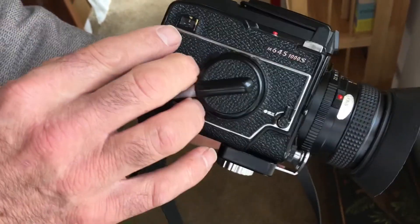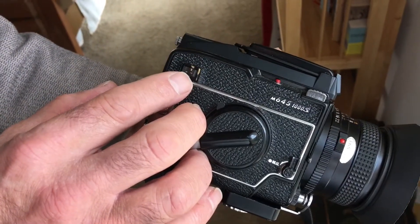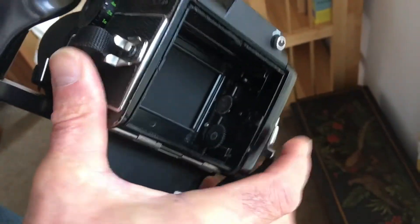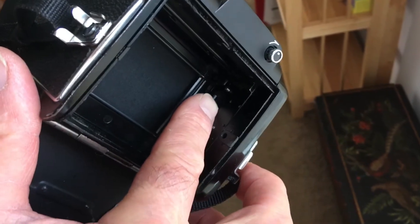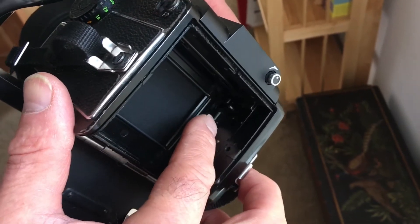With the film back open, you can see the frame counter has not snapped back to S, or start. Inside the camera, there are two sprockets. The upper sprocket is the one that you would roll back to S.